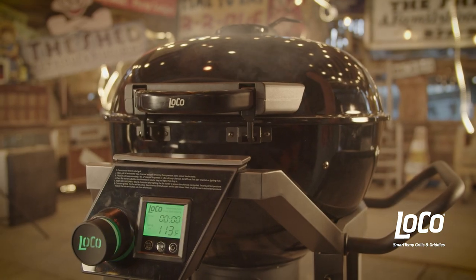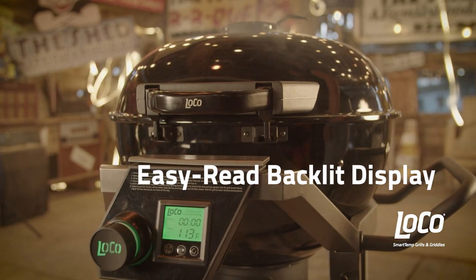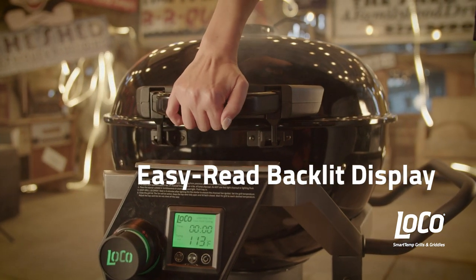You can prevent grill flashback by pushing this venting button prior to opening the grill lid. The easy-read display is backlit, so you'll be able to easily monitor temp and timer even after dark.